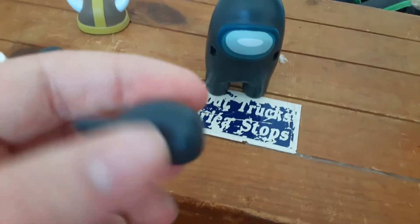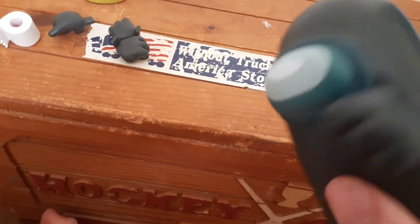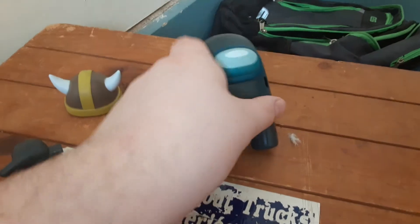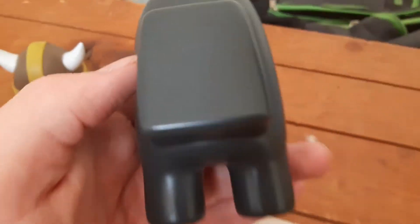You could use his fist hand to like hit another toy or something. You could give him the fist hand and make him look like he's all tough. That's the black crewmate — he's just a pretty cool character. Look at the detail on this guy, it's awesome. And yes, it was made in China.